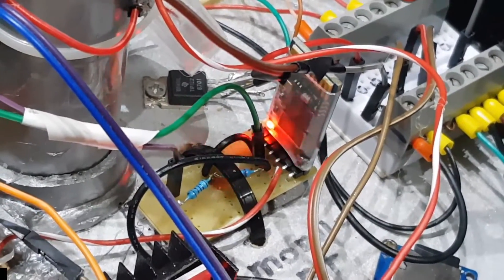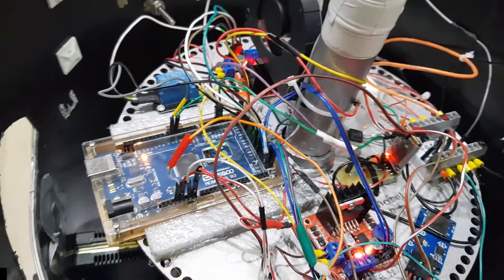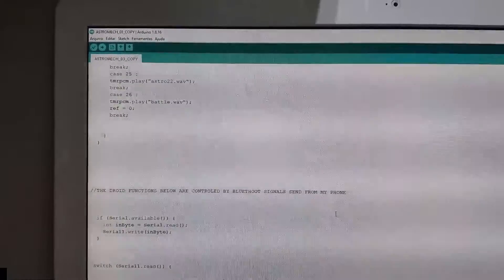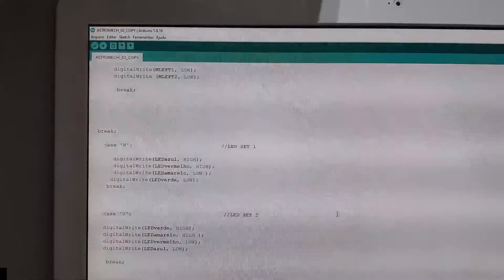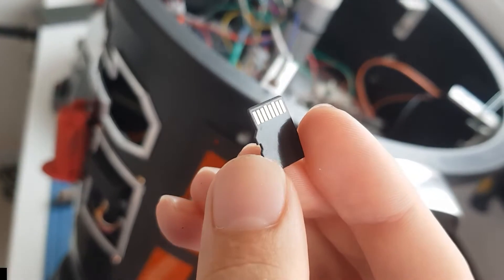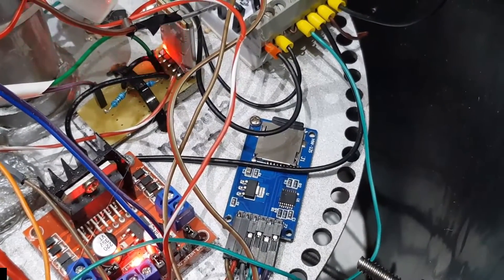This Bluetooth module will receive a signal and send it to the Arduino Mega, which is responsible for interpreting the message and making decisions based on the uploaded program. It will eventually send commands to the other modules — it could be the H-bridge that controls the motors, the SD card reader responsible for the audio system, a relay, or a simple LED.